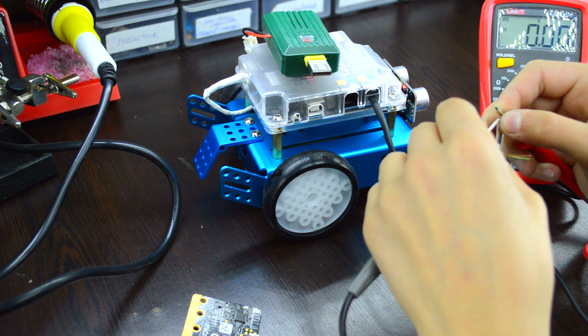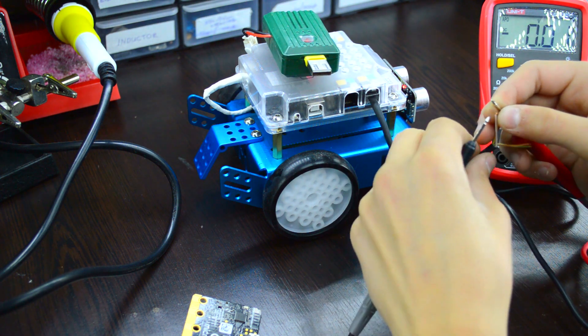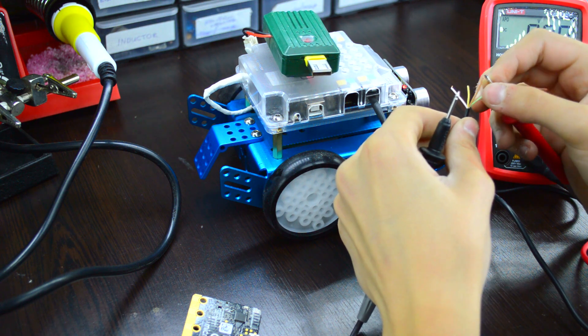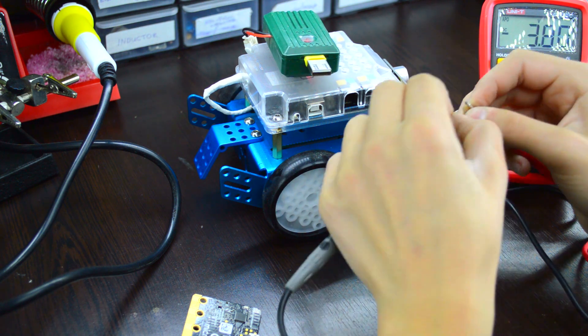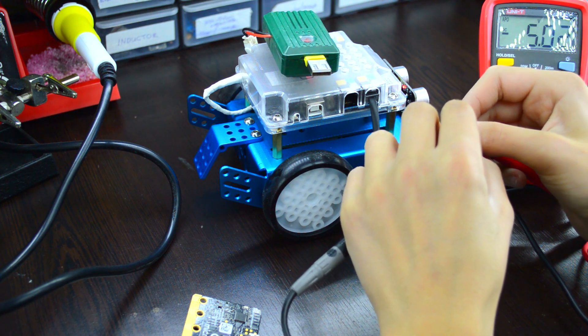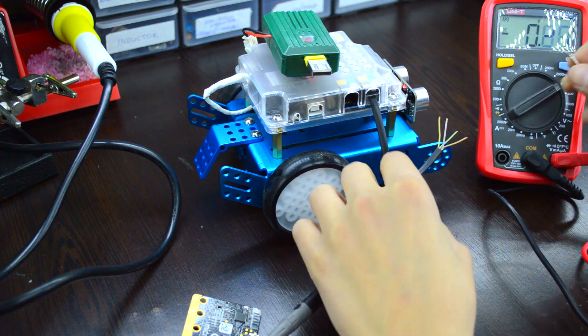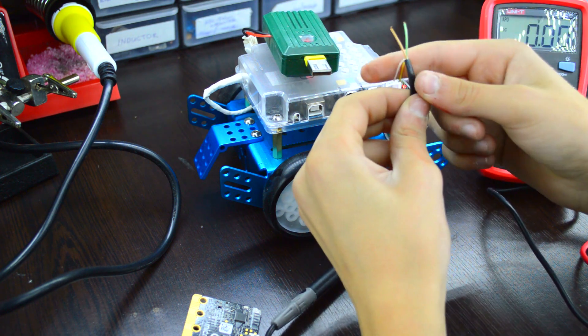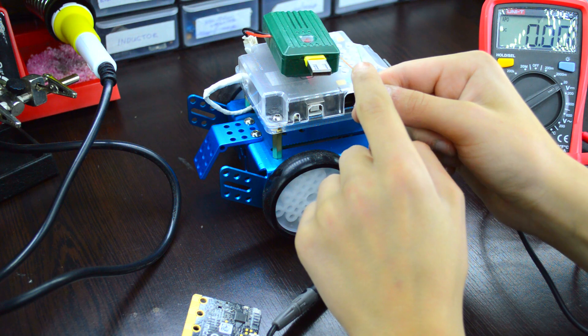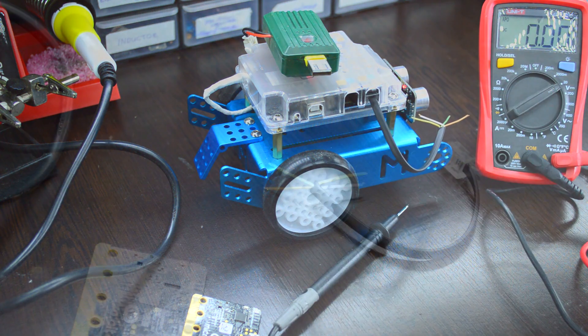I am testing which wires give us five volts. The green wire and the brown wire are the five volt output.